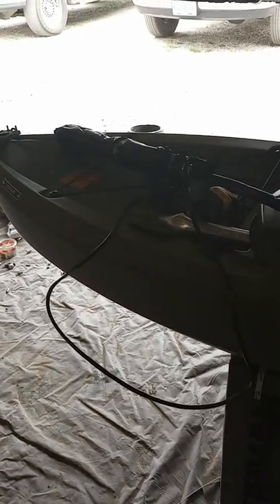Once I attach the handle to it for steering, we're going to give it a test drive. Hope you enjoyed my video. Do not like, do not subscribe — I'm not that cool. Alright, bye.